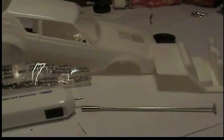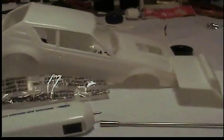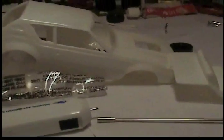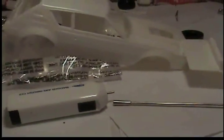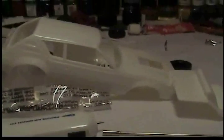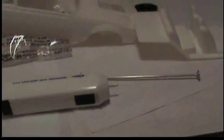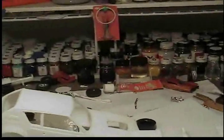It mixes any old paint — like Testors, which is a little thick. Put a couple drops of lacquer thinner in it, stick the mixer down there, and next thing you know she's silky smooth. It thins the paint down and it's good to go. I can't say enough about it — it's just awesome. If you don't have one, highly recommend it. You'll thank me for it later.